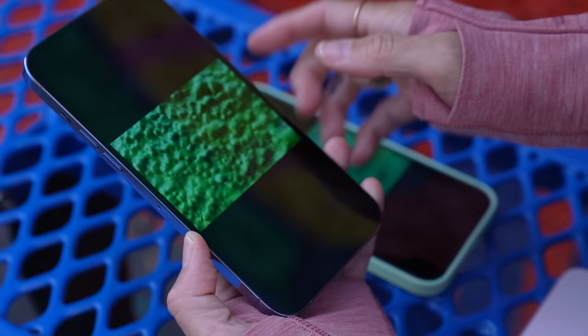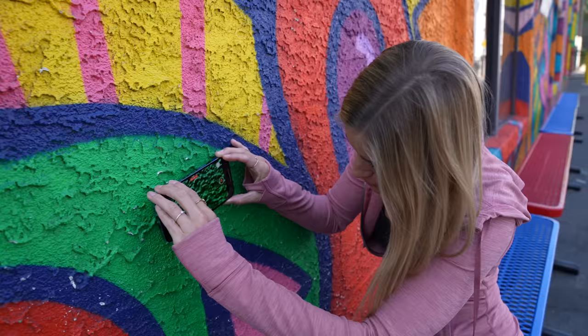This also works with video. So this is video — look how close I am to that.